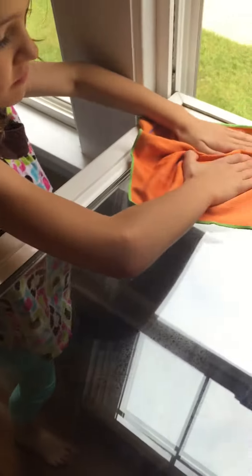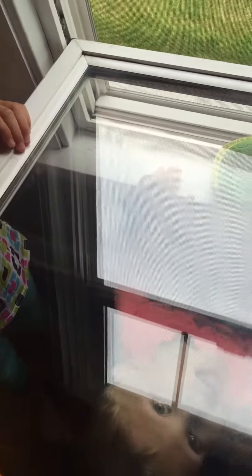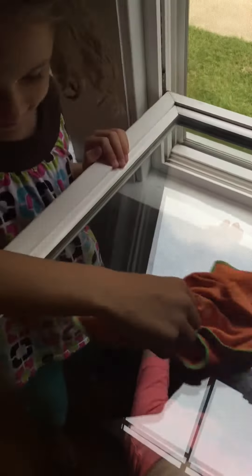Keep polishing and let's see what it looks like now. Henry went ahead and did the other side — can't keep a good man down! Mommy will get a final polish on this side. And there we go. There's no faster, easier, or safer way to clean your house than with Norwex.